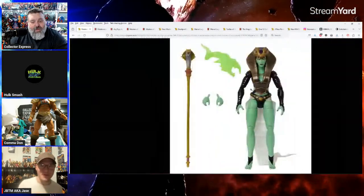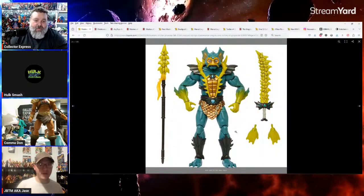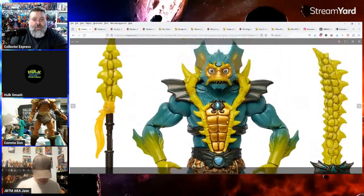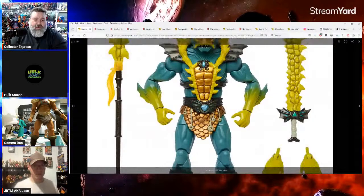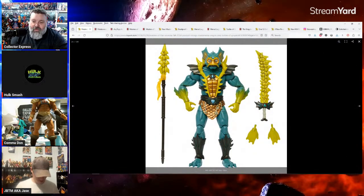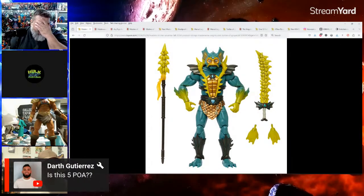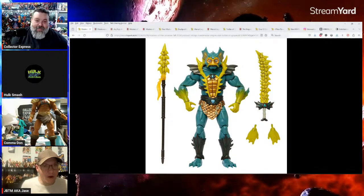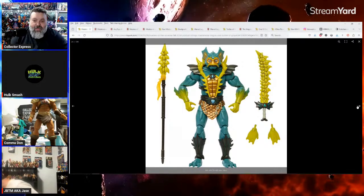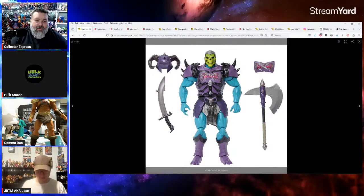These are all New Revelations cartoon and New Eternia versions. There's a new Patel Darth — he looks cool, the armor helps hide a lot of the issues. I like the axe and the armor. I wonder if the armor will come off so I can put it on an Origins or Classics figure — it looks like it absolutely will come off.